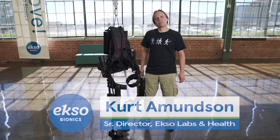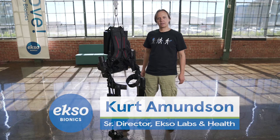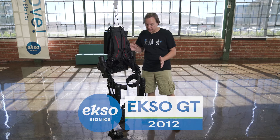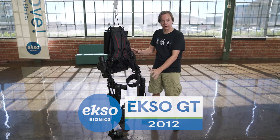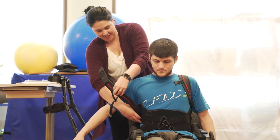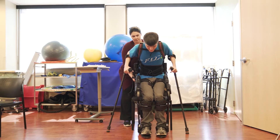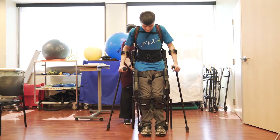Hi, I'm Curt Amundsen. I'm a Senior Director of ExoLabs and Health here at ExoBionics. I'm here today to talk a little bit about ExoGT. ExoGT is a four-axis exoskeleton that's got powered hips and knees. It helps people who have had severe lower limb impairments, like stroke or spinal cord injury, get up and walking again in a clinical setting.